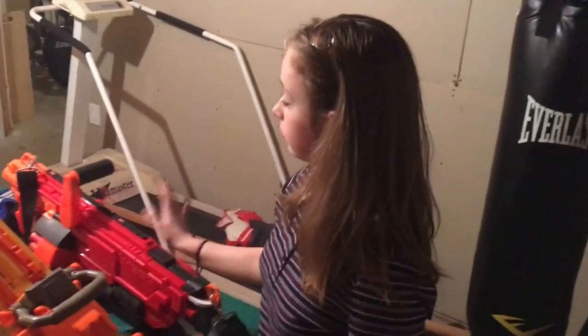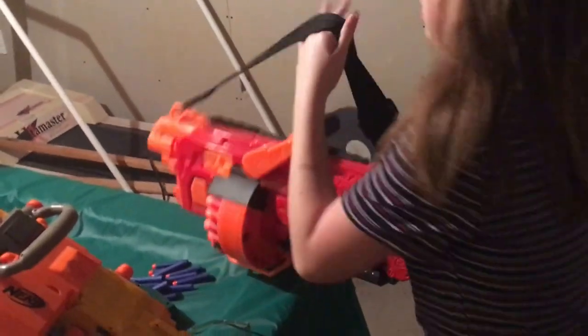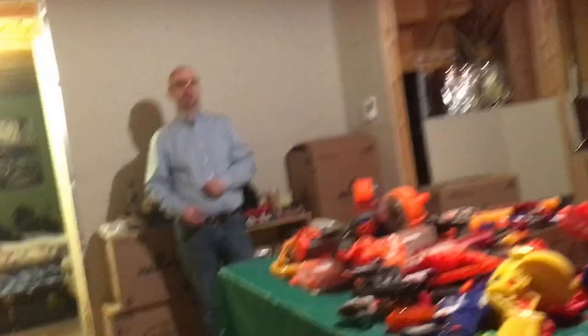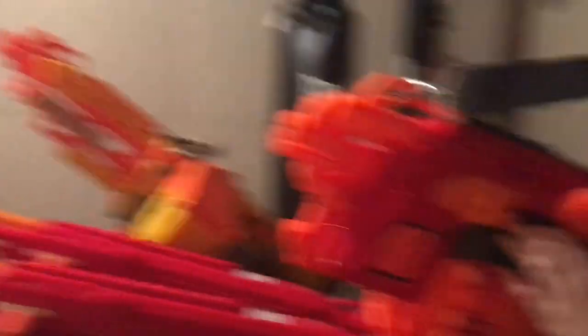That's a Mega. They have these big darts — you can see the difference between the normal-sized dart and the Mega. This one is the Mastodon — another big Mega dart gun. It's got a shoulder strap so you can flick it on and carry it around that way, with a handle on the top. It's fully automated and takes batteries. It doesn't shoot as far or as accurately as the Centurion. It's also a little confusing to figure out how to shoot — the trigger is down where the handle is, way at the back.